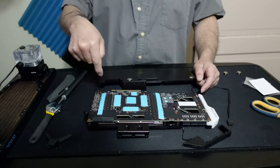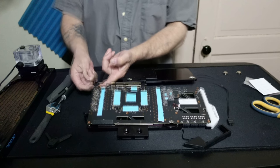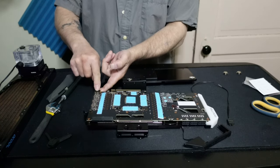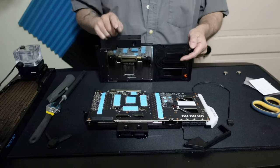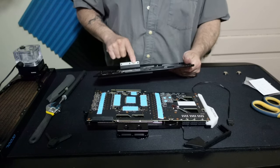Because the new backplate already has screws that go through it, you have to replace them. And on the end where it has the tabs, you have to put a screw with a nut in there. So I'm going to loosen these up now.